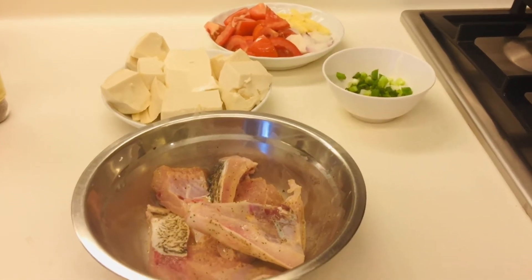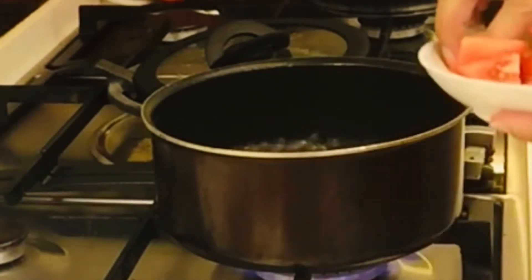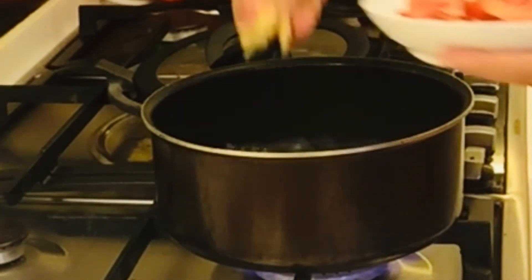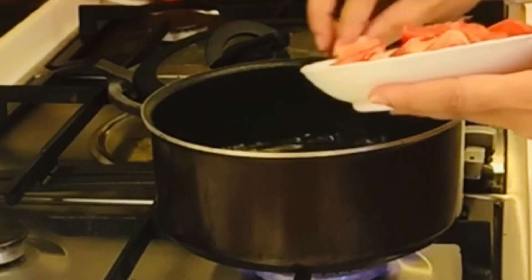Today's episode guys, I will cook tofu fish soup. So, nagpakulo ako ng tubig — kumulo na yung tubig — tapos lagay natin yung ginger, onion, then tomato.